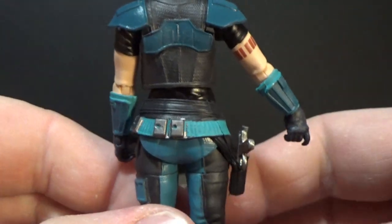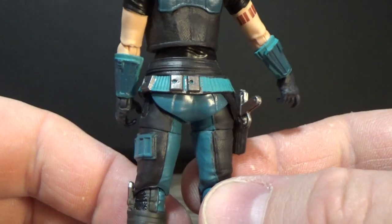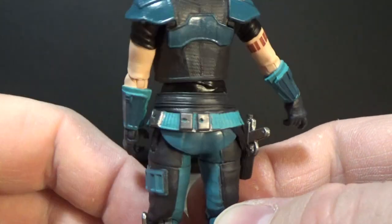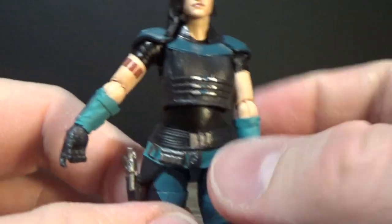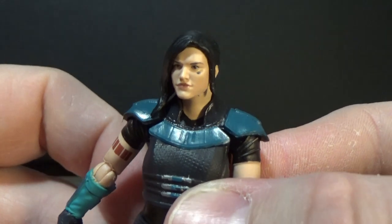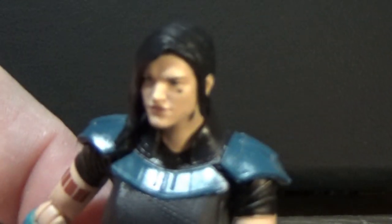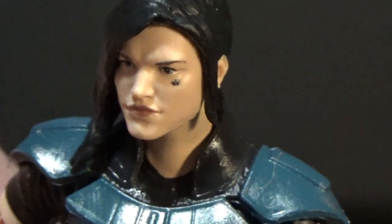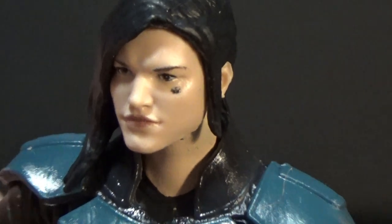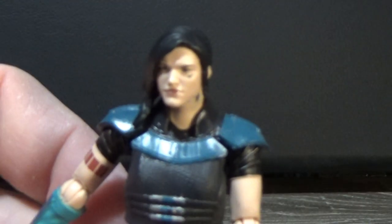I'm really into the armor that she's wearing — the sort of blue tones throughout. Blues and blacks and the Shock Trooper band on the arm, the tattoo. If you look close enough, you can just make out the Rebel Alliance tattoo there on her cheek.